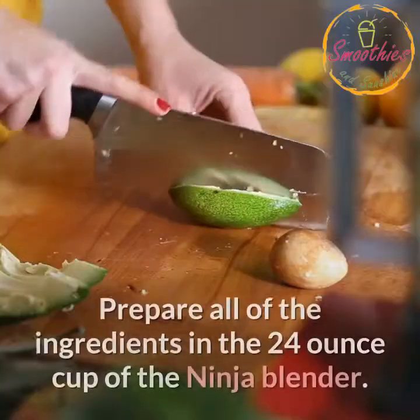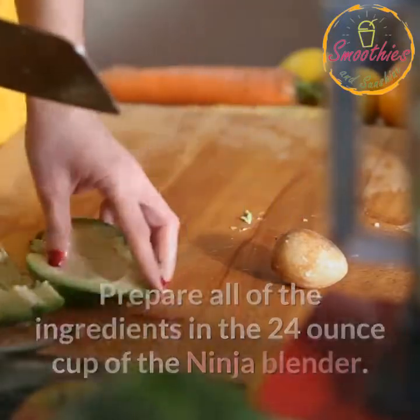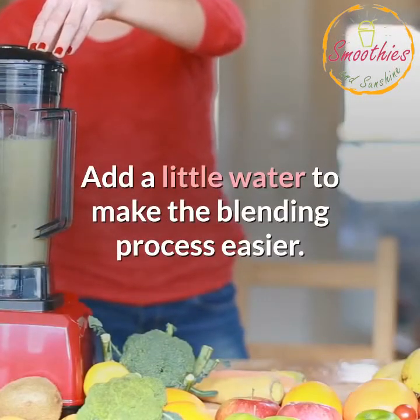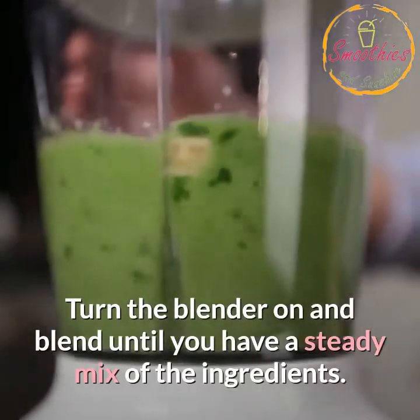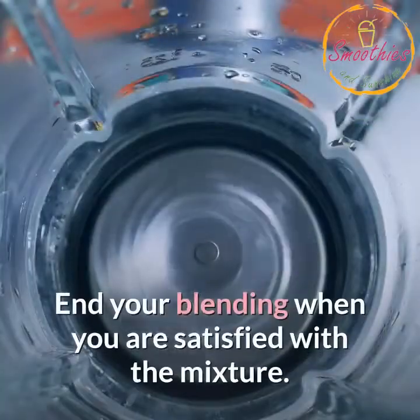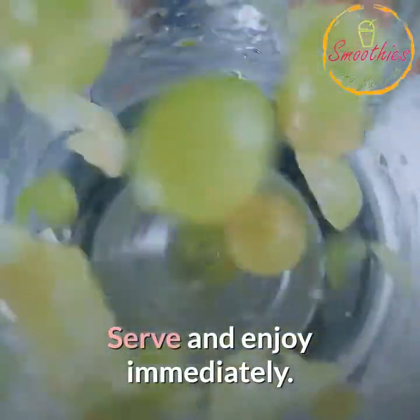Instructions: Prepare all of the ingredients in the 24-ounce cup of the Ninja Blender. Add a little water to make the blending process easier. Turn the blender on and blend until you have a steady mix of the ingredients. End your blending when you are satisfied with the mixture. Serve and enjoy immediately.